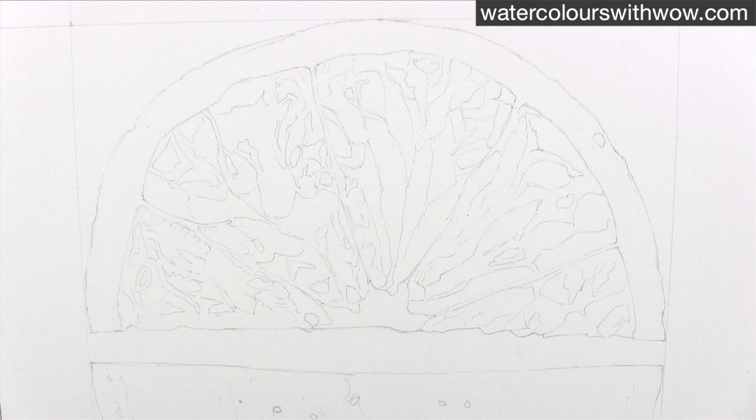So instead I measured and drew out the five key segments, and then by eye I drew in some of the most prominent shapes within them, the ones that stood out the most. The rest of the shapes I'll paint in, but these pencil outlines will help me to get them in roughly the right sort of place.